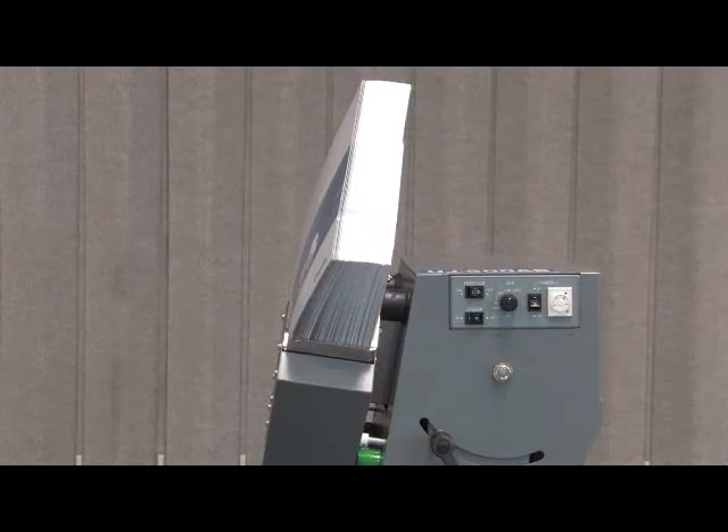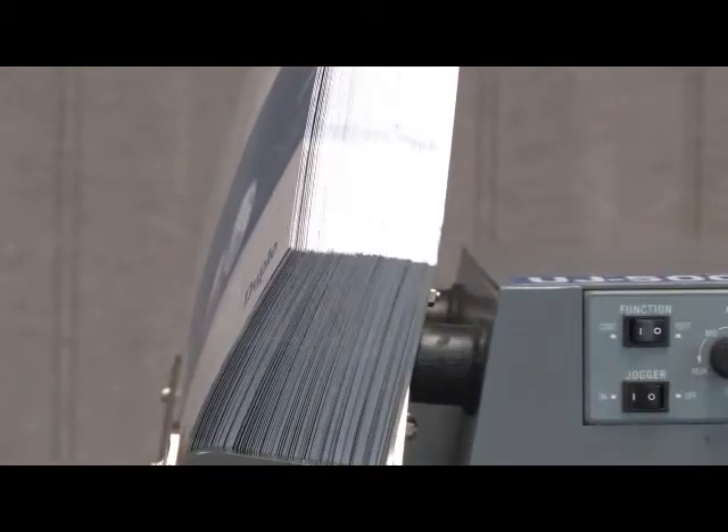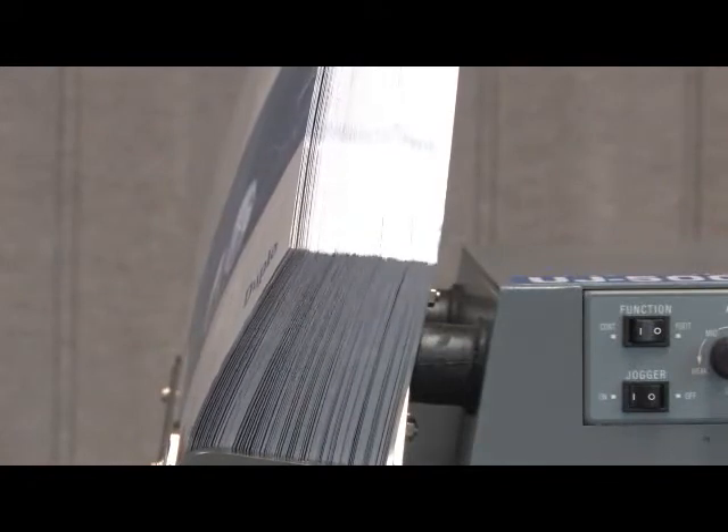Prior to loading into a printer or collator, jogging the paper stacks with the UJ500AS can noticeably improve paper feed errors such as miss and double feed.